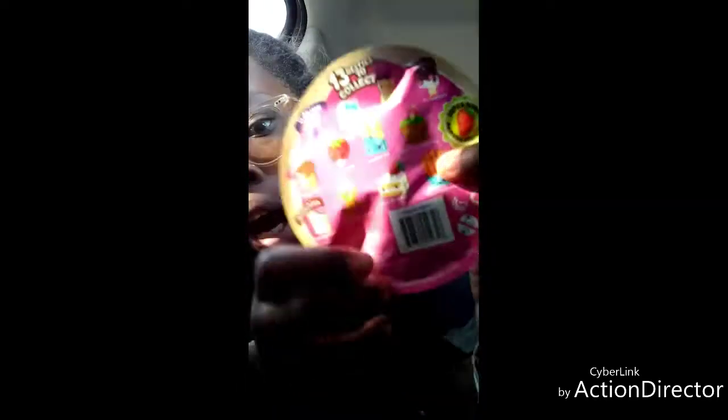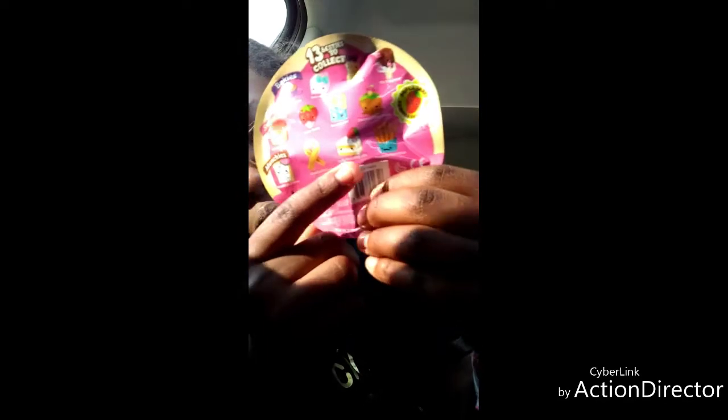Last one, right here. This one is a blind bag squishy, so I don't know what's inside. It's the monkeys collection, so I have a good chance of getting a pop tart, churro, cake slice, or thighs. Let's just figure out a way to open it — hopefully this will work. Oh, not quite.